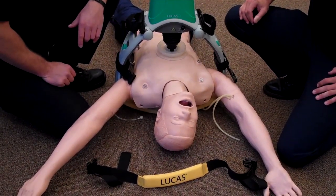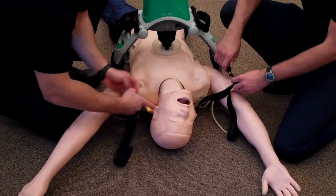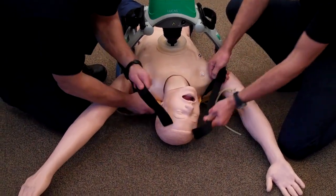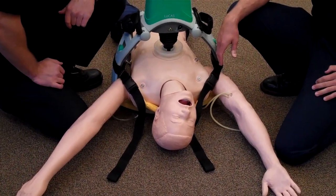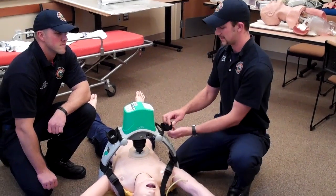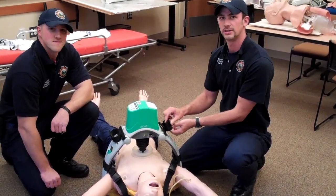While compressions are being delivered, place the strap behind the patient's neck. Connect it and tighten it evenly. This keeps the device from migrating while delivering compressions. On a real patient, we would use the wrist Velcro straps to keep the arms out of the way during compressions.